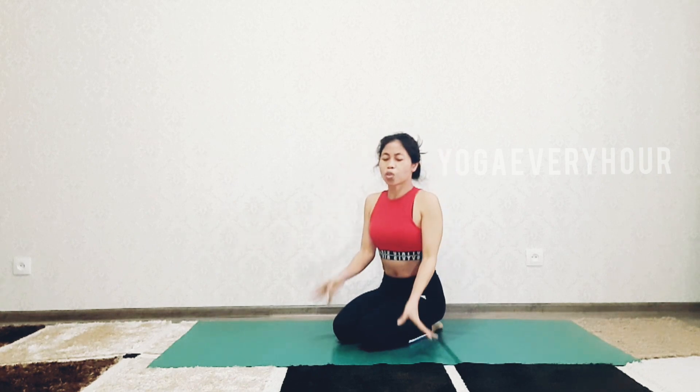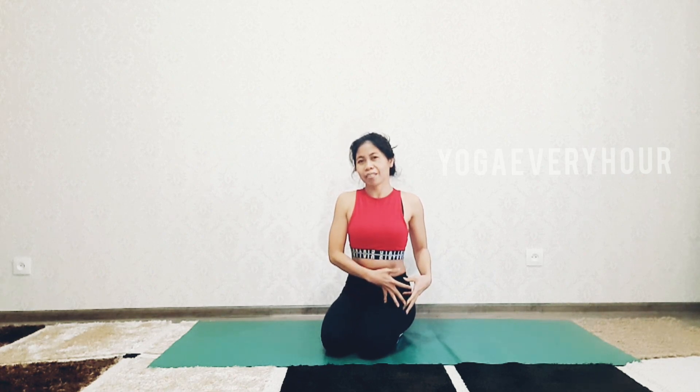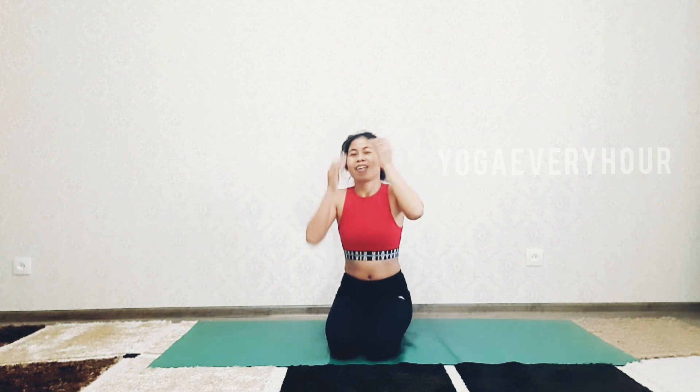When you want to try any yoga pose, start with your dominant side. If your dominant side is the left, do it on the left side first. If your dominant side is the right, start on the right side. But make sure when you practice this pose — or any pose — you also do it on the other side to create balance in your body.